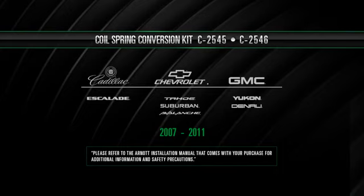This video is applicable for the installation of Arnot's coil conversion kit for the later model long and short wheelbase Cadillac Escalade, Chevrolet Tahoe, Suburban and Avalanche, and the GMC Yukon, including the Denali. Your vehicle may look different than the vehicle used in this video. Please refer to the Arnot installation manual that comes with your purchase for additional information and safety precautions.